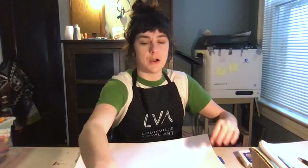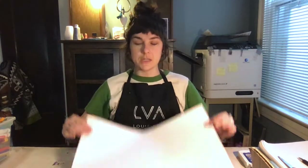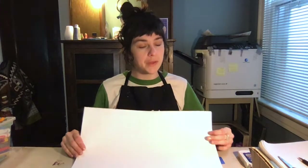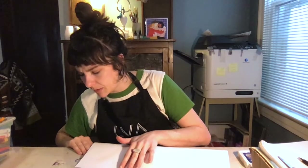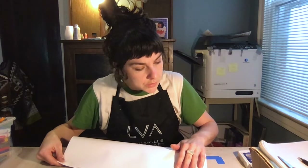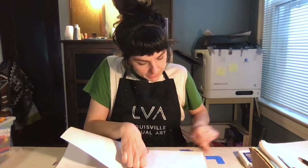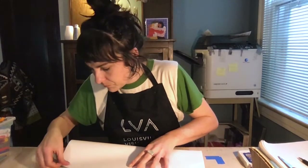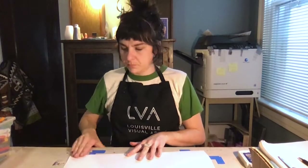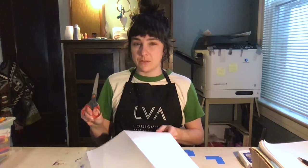The first thing we are going to do is prepare our pages for our accordion book. Because our books are meant to be long, we need pieces of paper that are long but not super tall. I'm going to take this piece of paper and cut it in half. To make sure both halves are the same size, I'm going to fold it hot dog style first, lining up the corners so I can make sure it's very even.